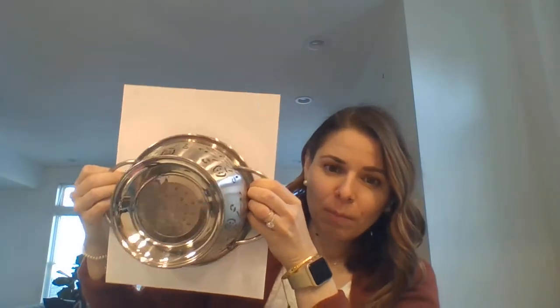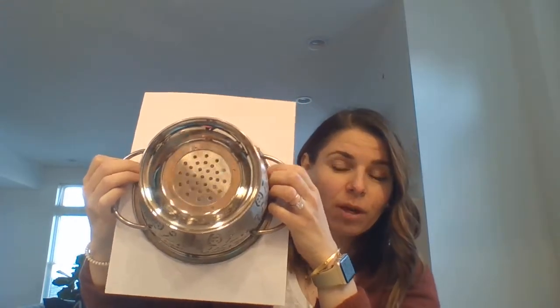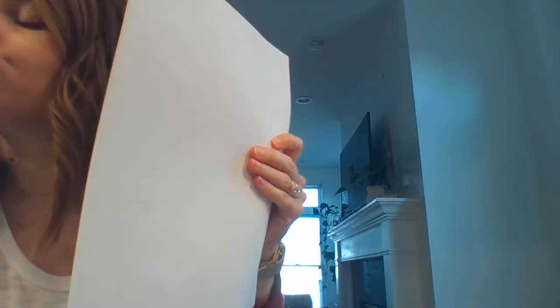So I grabbed a couple of things. I have a candle that I could turn upside down and trace my Earth. We talked about a colander on Monday for the recycle activity — I could take a colander, flip it upside down, and use that to trace my Earth. Something to be mindful of is that it has to fit on my paper, so you want to check that whatever you use fits inside your paper. I'm also going to have a couple of extra pieces of paper in case I make a mistake.